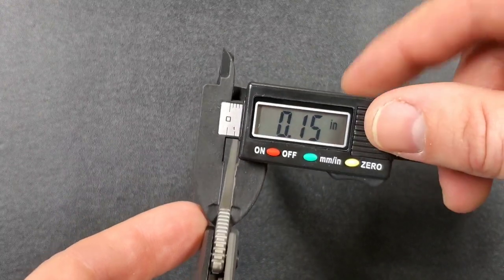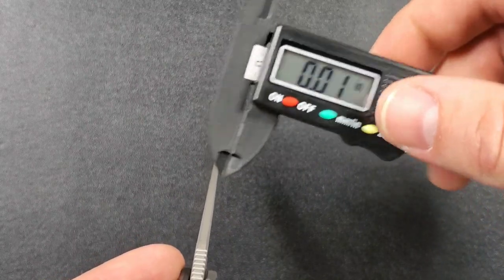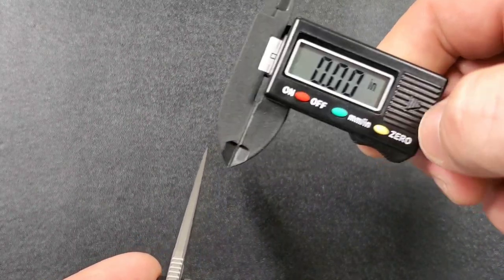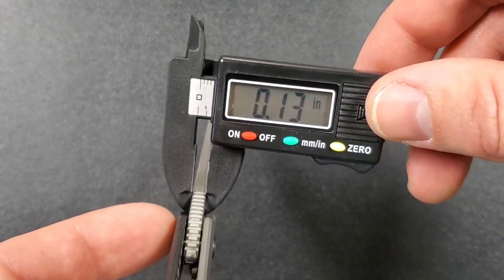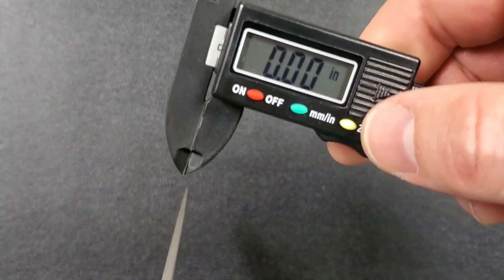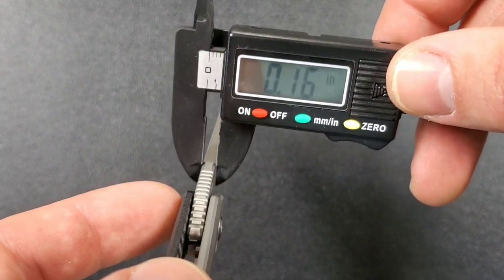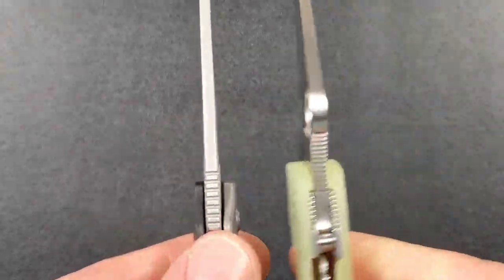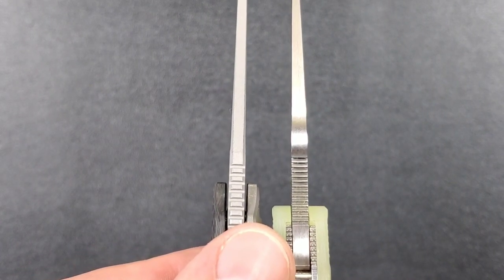Let me go ahead and get my super fancy schmancy calipers here — very cheap calipers, honestly looking into getting some new ones. A surprising 150 thousandths on the blade stock. Let me go ahead and do that again just in case, because this thing is very cheap. If you push zero, sometimes you get 0.1, that's why I do it twice. 130 thousandths — so which is it? Let's do it one more time. 140 thousandths. We're coming in the same or slightly under the PM2. Call it 140 thousandths.